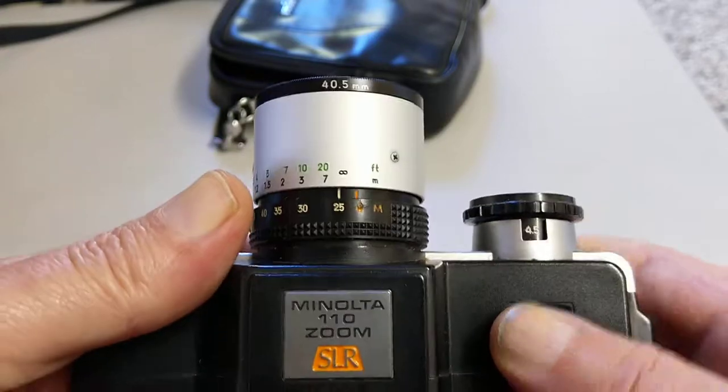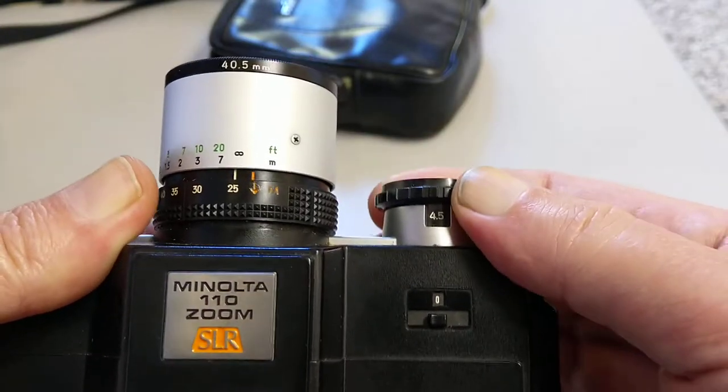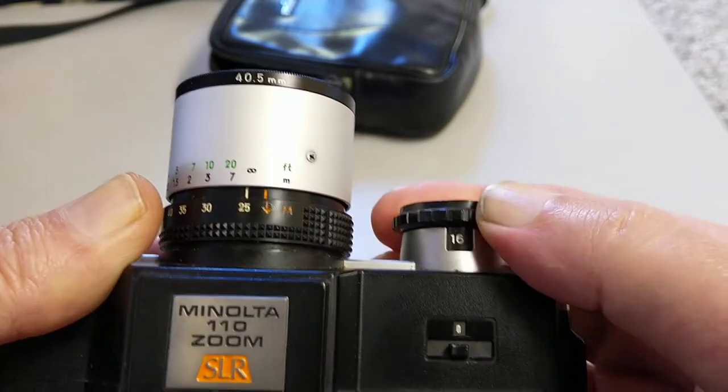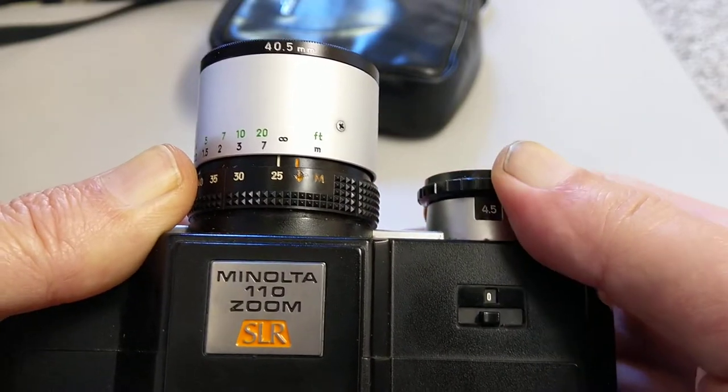Interestingly the aperture is set over here — maximum aperture is f/4.5, which is nothing to write home about. Then f/5.6, f/8, f/11, and f/16 is the highest that it goes to.